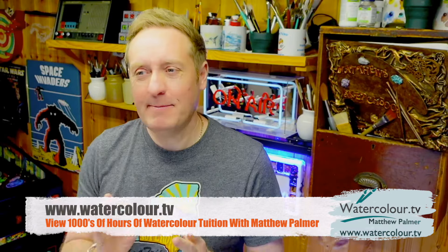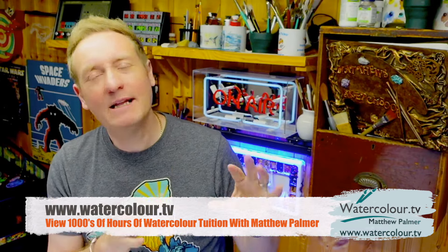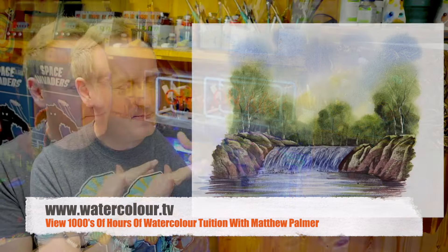Hello there, welcome to my studio. My name is Matthew Palmer and welcome to another watercolor workout. Today we're going to paint this lovely little waterfall picture with a bit of a flowing stream.